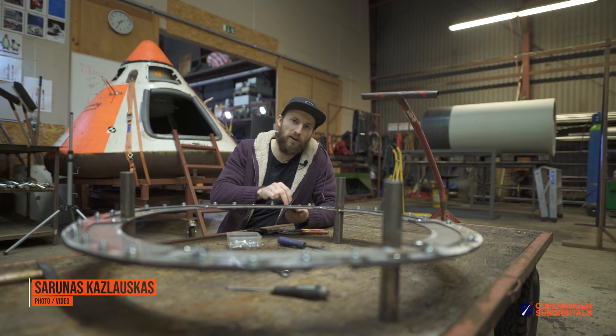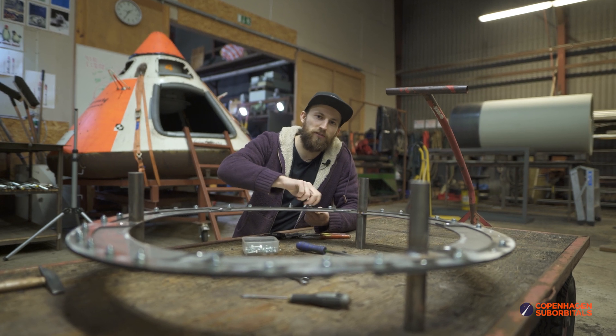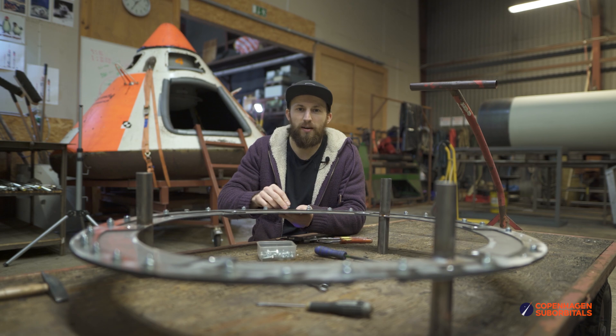Hello rocket fans and welcome back to the Copenhagen Suborbitals rocket shop where we continue working on the world's only crewed, crowdfunded space rocket, Spica. Today is January 9th and it's time for some rocket updates.